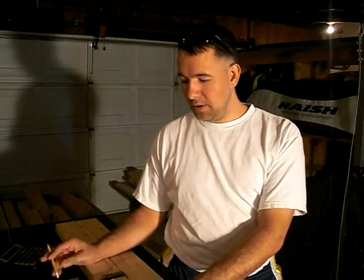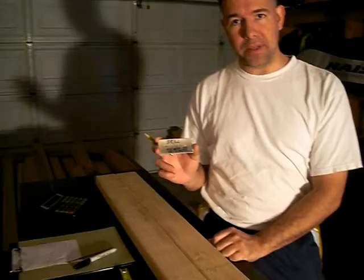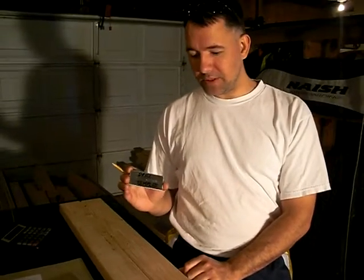Hey folks, this is Jeff of simsamurai.net. This is another tutorial for cockpit assembly. In a previous video I showed you how to make a drill template for making your various holes in the wall frame members of the HX-1 Haboo or the CS-1 Stallion.